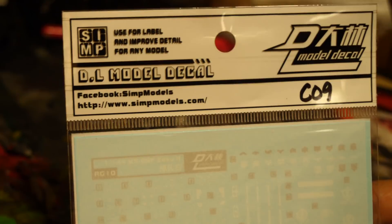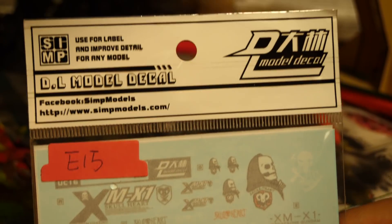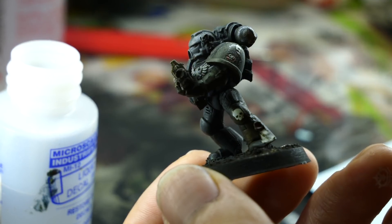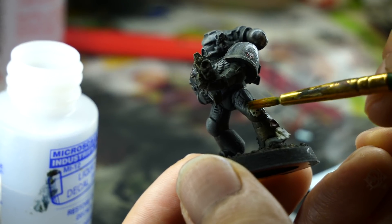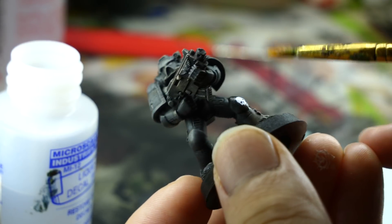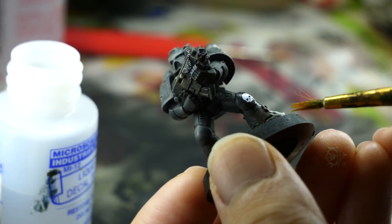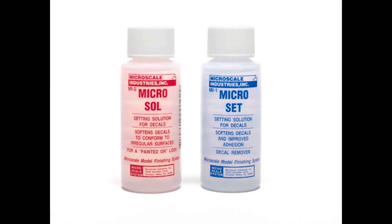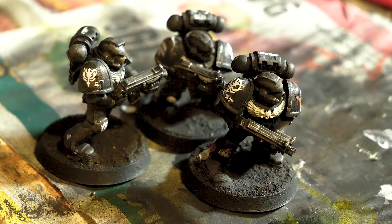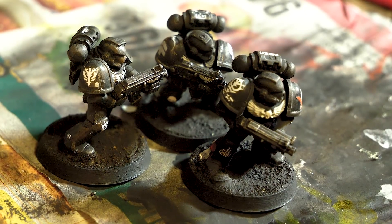Then I applied a bunch of decals to the shoulder pads and some of their knee pads and back of their legs. I got these from a local model kit store and I have no idea what they're from, but the manufacturer is called Simp, and I think that's very funny. I'm pretty sure they're from some Gundam offshoot, but there's also a Punisher logo on there, so I have no idea. I brushed liquid decal film onto all the areas that the decals are going to go, which helps a lot with making decals on curved surfaces actually stick. I then applied a setting solution — the red one on the left — which helps remove a lot of the air bubbles and wrinkles you'll get when you put on decals, and helps even more with making them stick to curved surfaces.